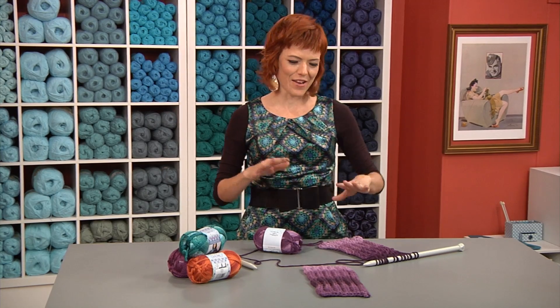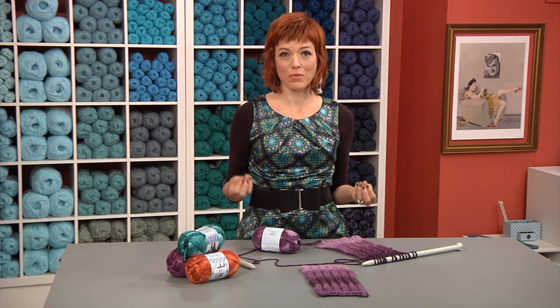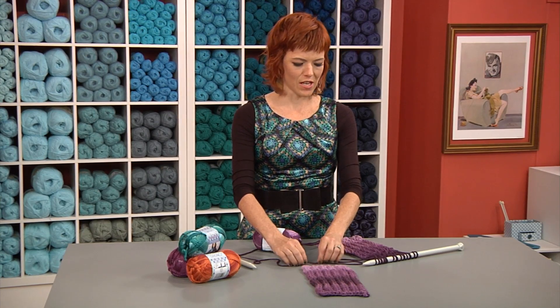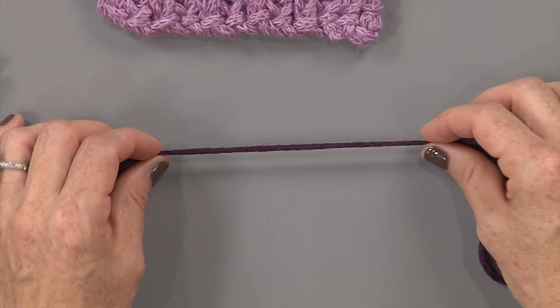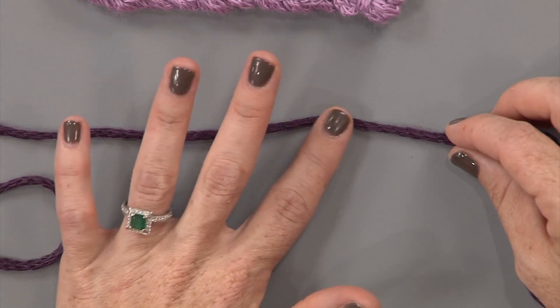As we wrap up today, I just wanted to share a little cool tip for brioche. Once you feel kind of confident about it, it's fun to play with different fibers. Mercedes talked about waiting to do a slippery fiber, and this is one that you can move on to once you have your footing.